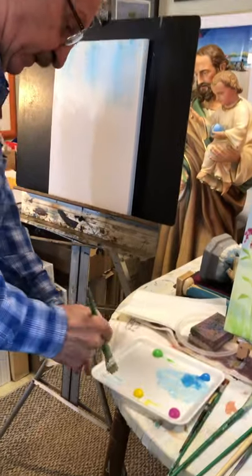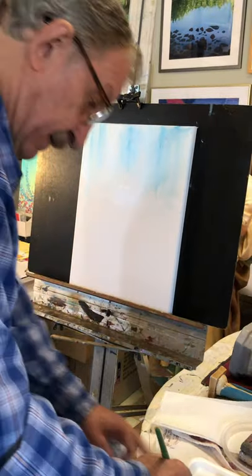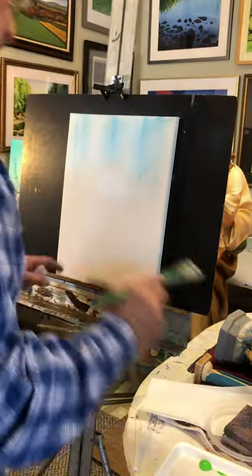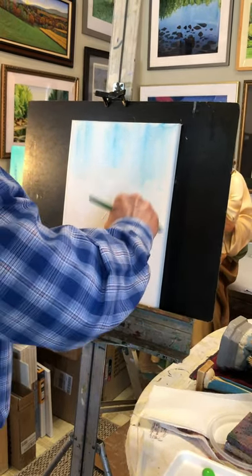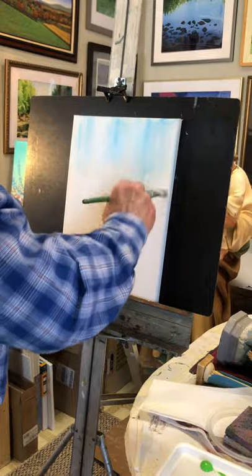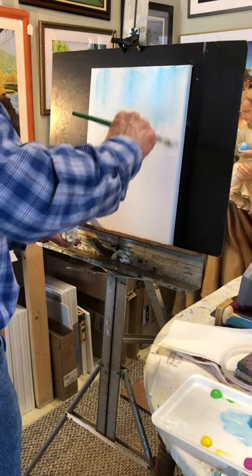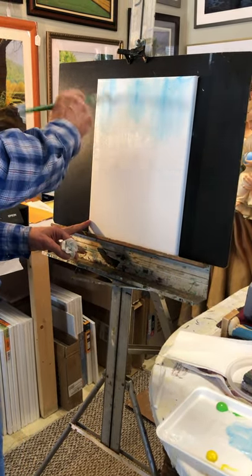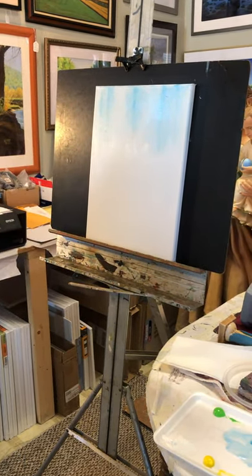I'm going to clean my brush and add white directly to the bottom of this area. There's some blue in my white, so I'm going to just take that and add a little water to make it spread. If you get hairs in your paint, you can take them out after it dries — it will not hurt. I've got a patch of white there. Squeeze the water out, blend it in with the blue a little bit, not too much, just using the edge.